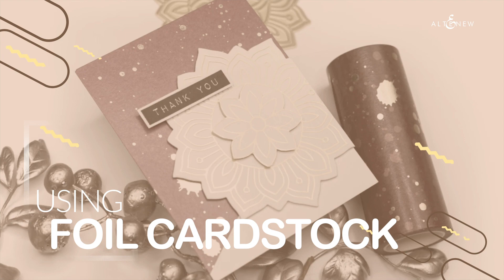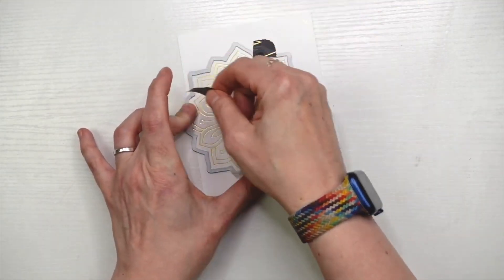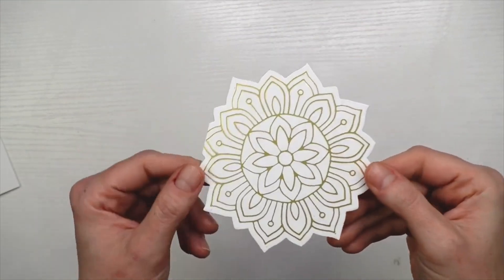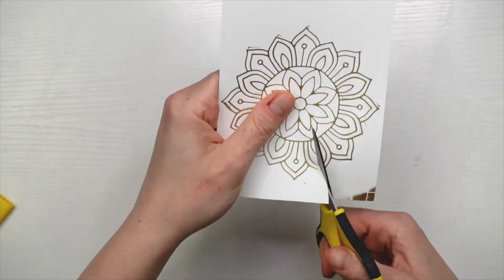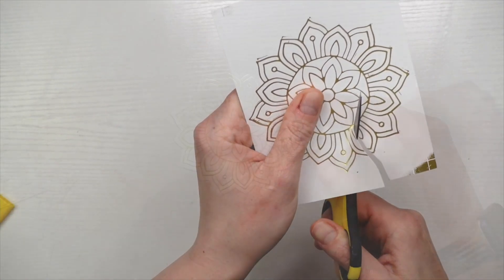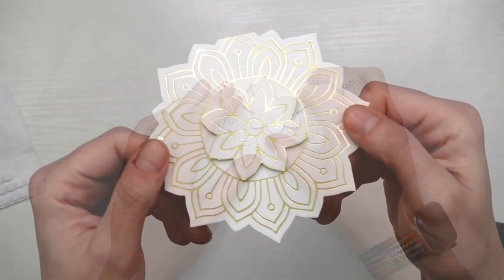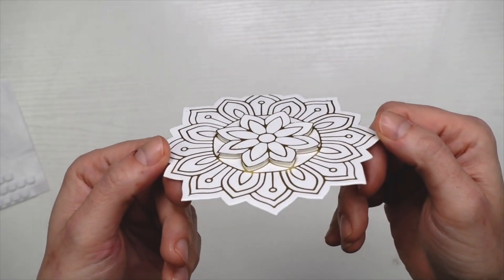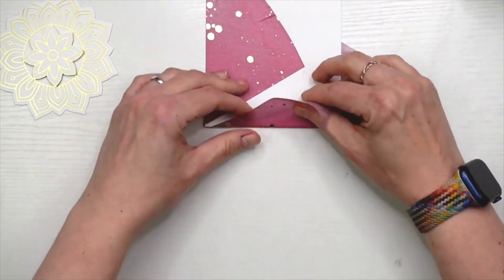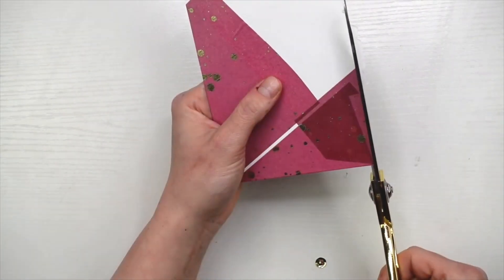Foil all the things. Join Jenny in this video as she shows us that we can add gold in two ways on one project and it's still going to look super classy. She uses the sunburst doily hot foil plate with beautiful gold foiling, as well as adding a background using some of the washi tape from Altenew that has the gold splatter on there.